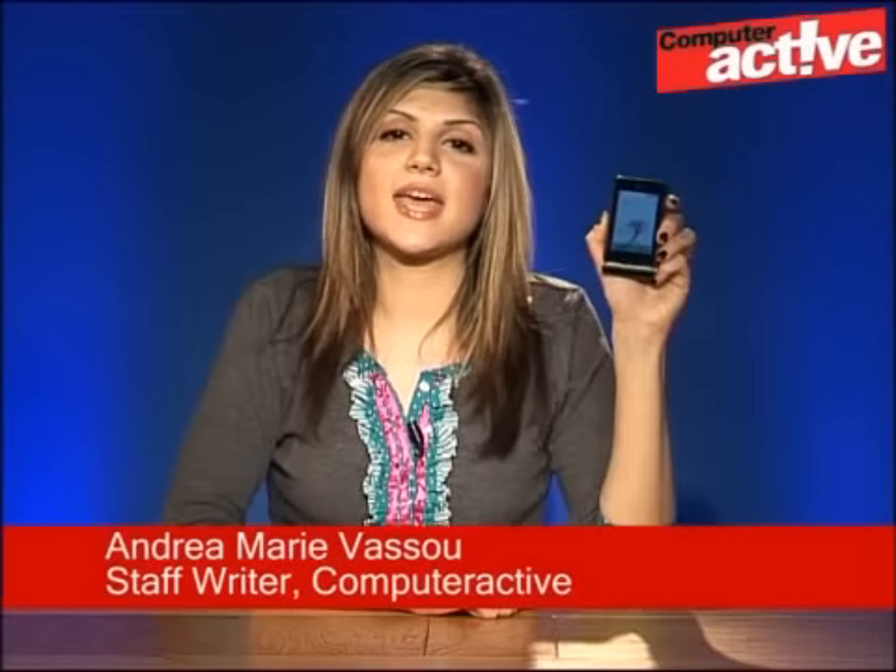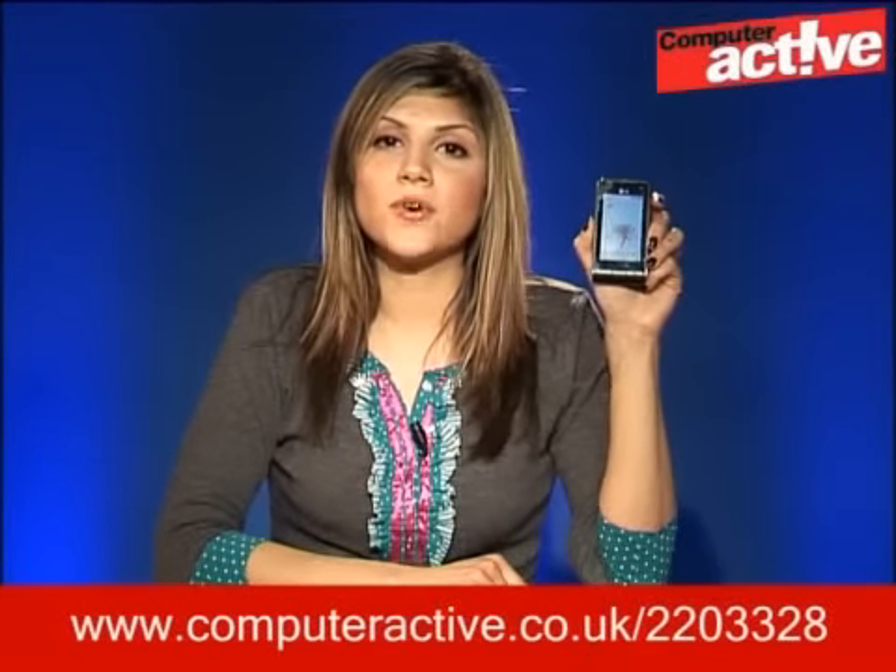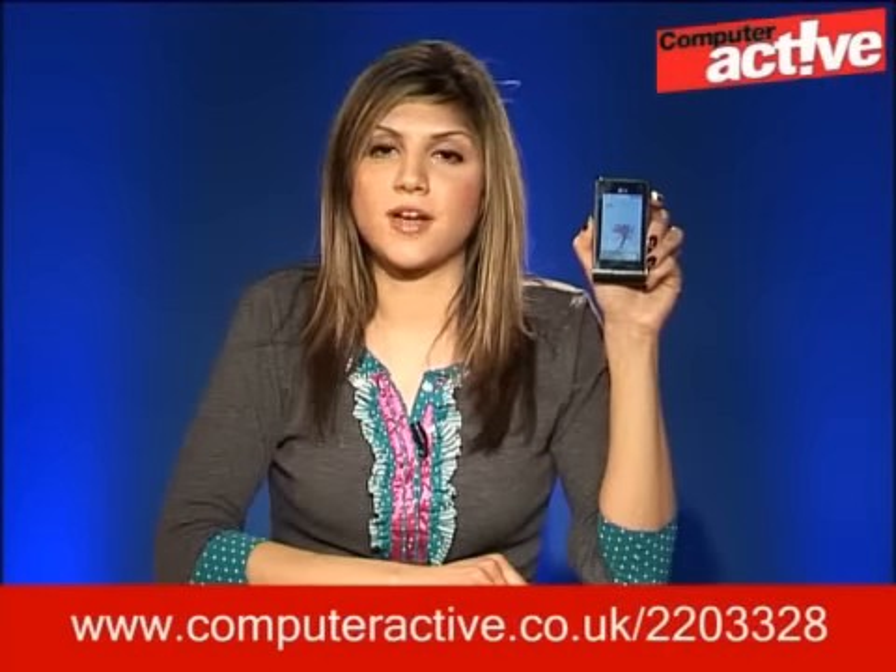Hi, I'm Andra-Marie Vasu, this is Computer Active TV and this is the LG Beauty KU990. Now the Beauty's been designed in some respects to rival Apple's iPhone. It's fully touch screen but it doesn't have any wireless connectivity that's found in the iPhone. You can read more about the iPhone at the URL below.